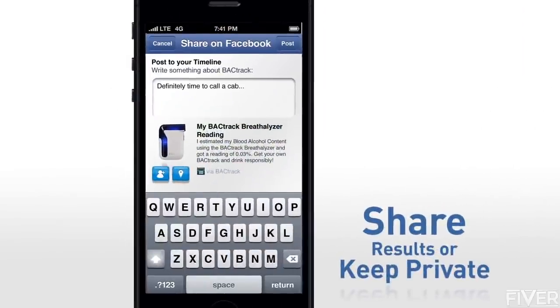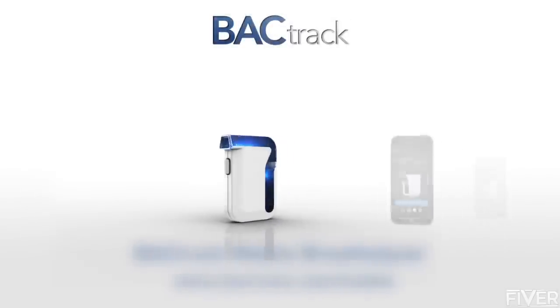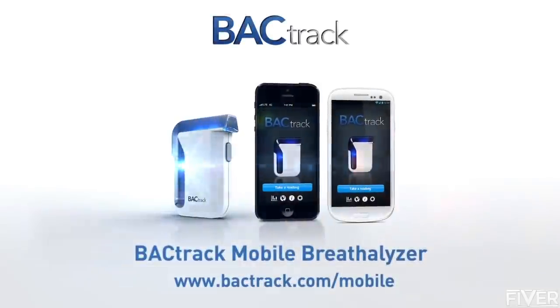Backtrack — the leader in breathalyzers with over a decade of experience — presents the Backtrack Mobile Breathalyzer.